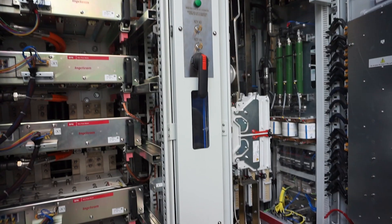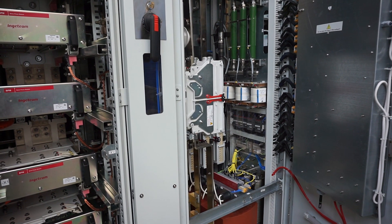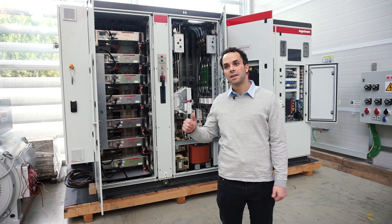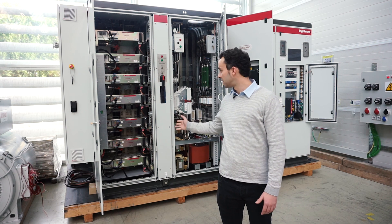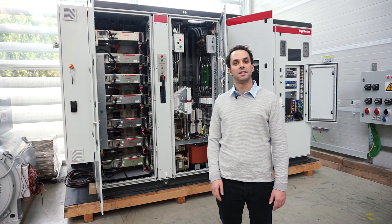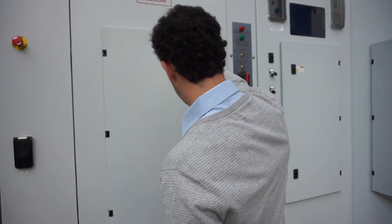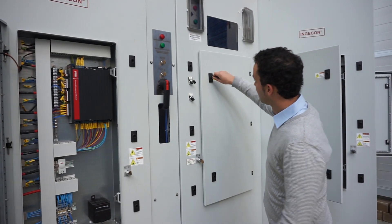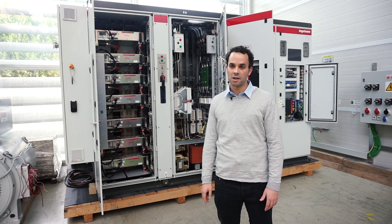We are in the last area of the lab, where we test the whole power converter. We started with the key component testing area, then followed with the power stack testing area, and at the end, the power converter testing area. Here we test both firmware and hardware products together, in order to see if the final product is ready to go to service production.